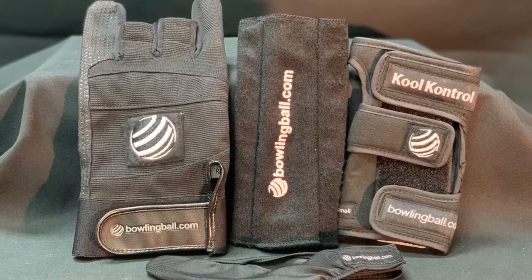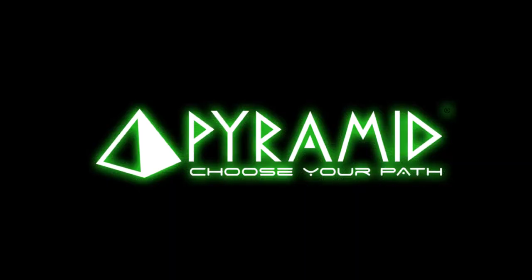Fine tune your game with the Thumb Saver Protector, Monster Grip Glove, and Pro Gloveliner.